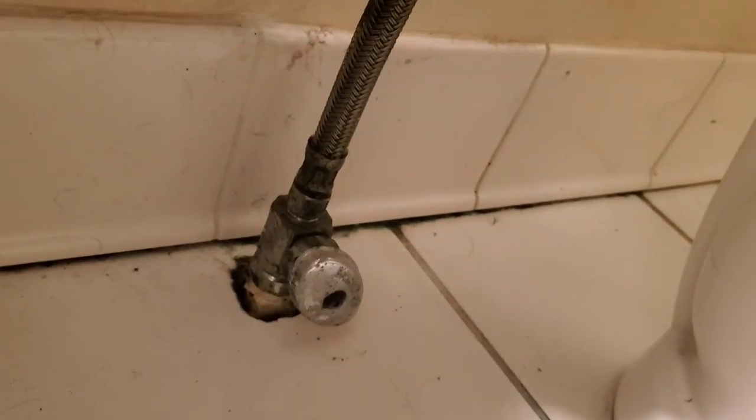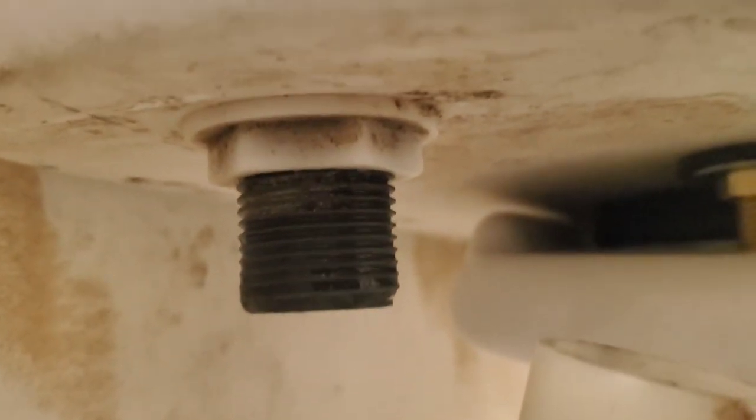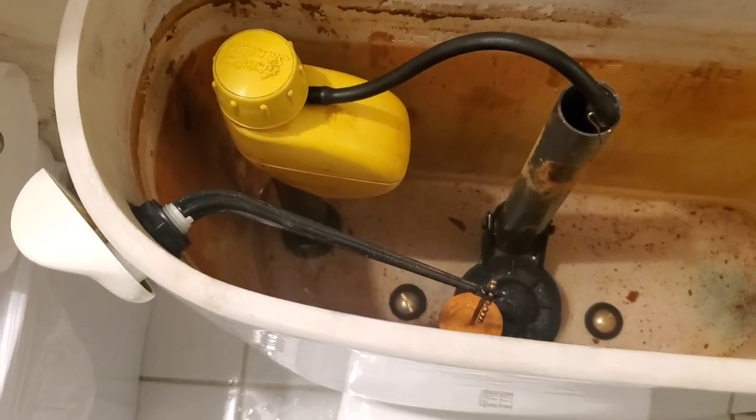We shut it off down there at the knob and disconnected it here with the slip-joint pliers. Now we need to remove that nut on the bottom of the tank that holds the nipple in place, and then the whole assembly will lift out from the top of the tank.